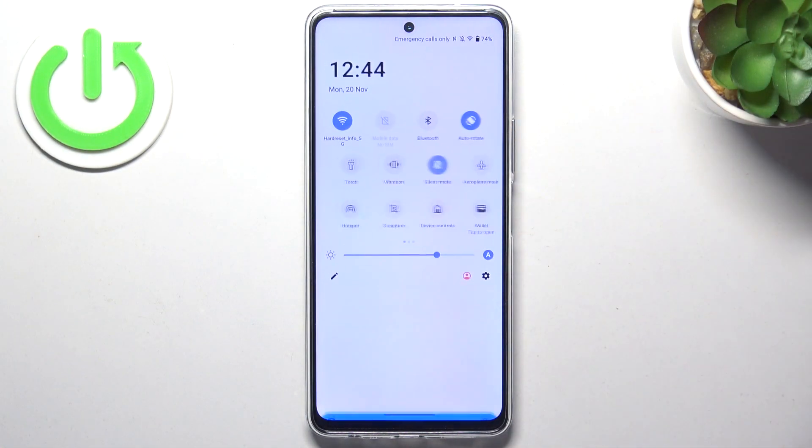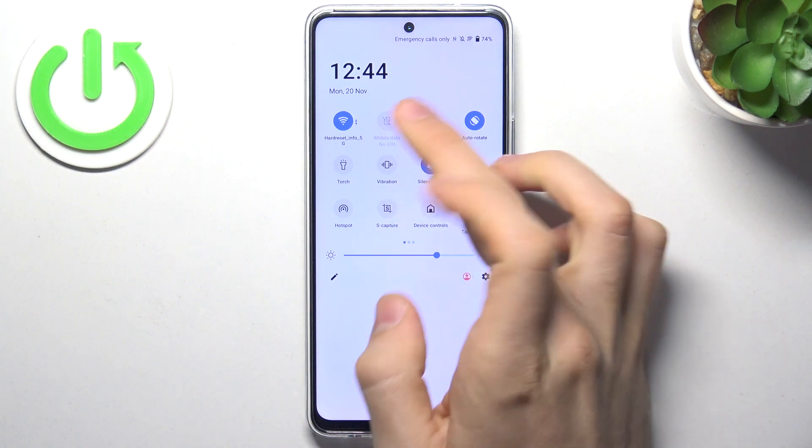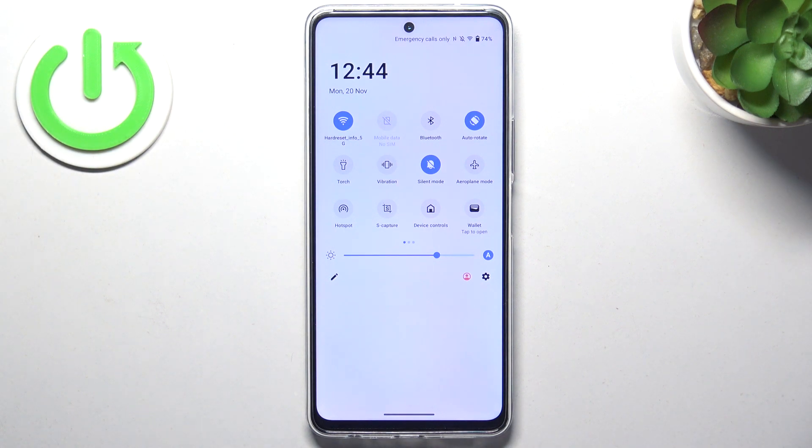To improve battery life, you need to open the control panel and here find and disable all unnecessary features. For example, if you don't use Bluetooth right now, just disable it, because if it's enabled it's constantly searching for nearby devices and constantly draining your battery.